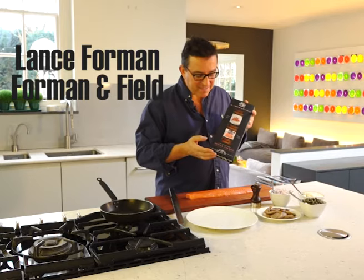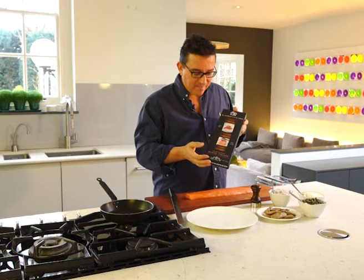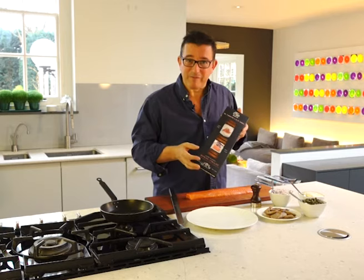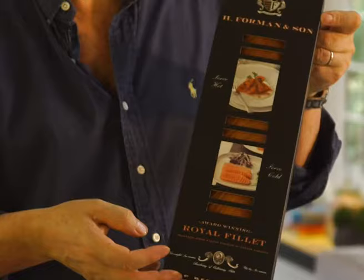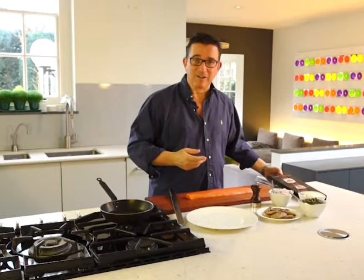We have the royal fillet of smoked salmon. This is the best cut of the fish — the fillet steak of smoked salmon, if you will. It's so delicious, and we have people say to us not that this is the best smoked salmon they've ever eaten in their lives, but that this is the best food they've ever eaten in their lives. And the great thing about it is that it's the easiest thing in the world to prepare — you can make the most fantastic starter in about 15 seconds.